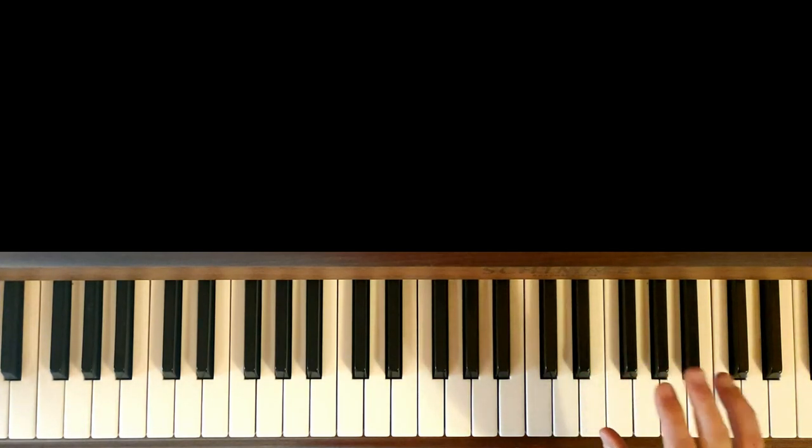Ce qu'on va faire à la main droite, c'est qu'on va faire toujours la même chose, c'est-à-dire monter et descendre sur une gamme blues majeure.